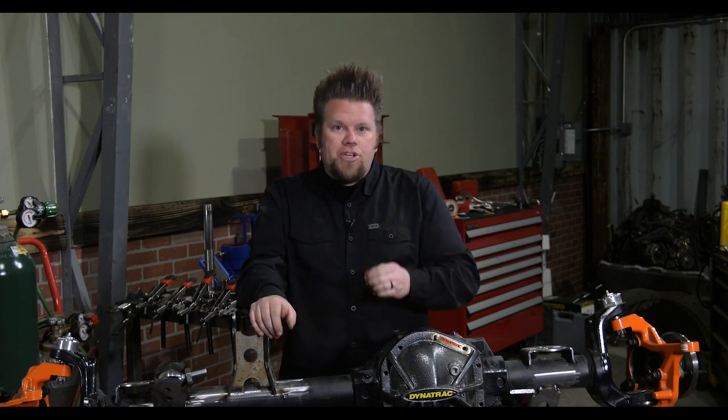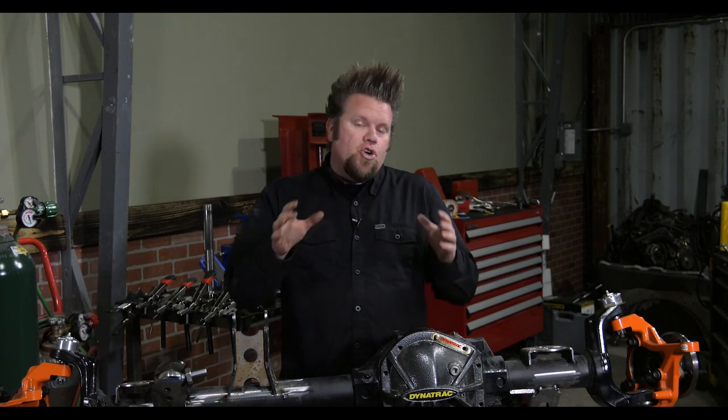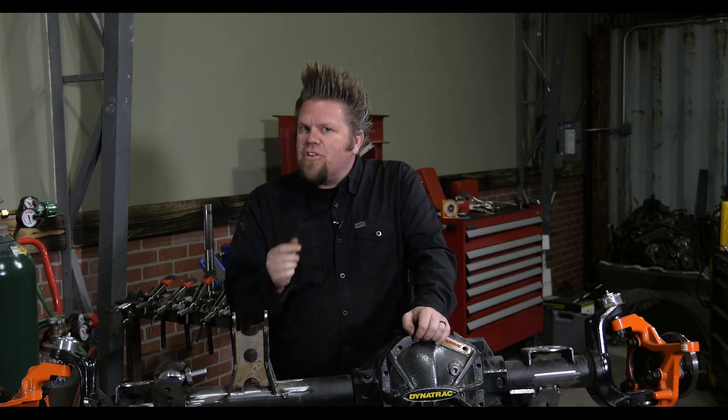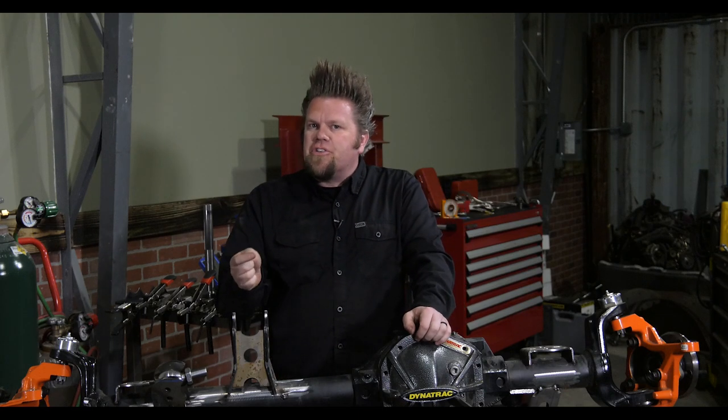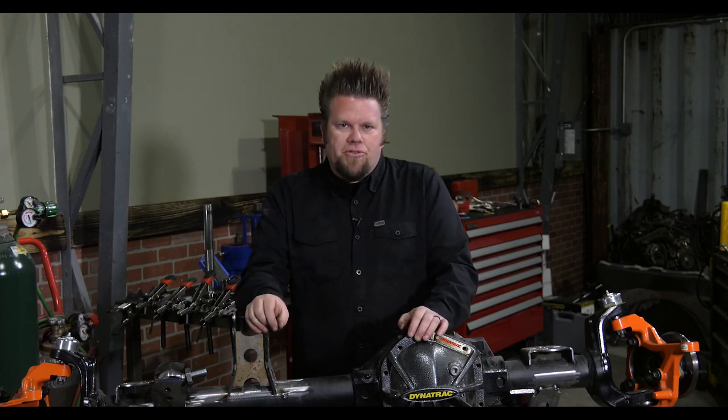We'll cover gear ratio options, locker options, other upgrades that you can do to the axle, the tools that you're going to need to actually perform the work, some tools that make the job a lot easier to do, and a few workarounds to help you out if you don't have access to those special tools.